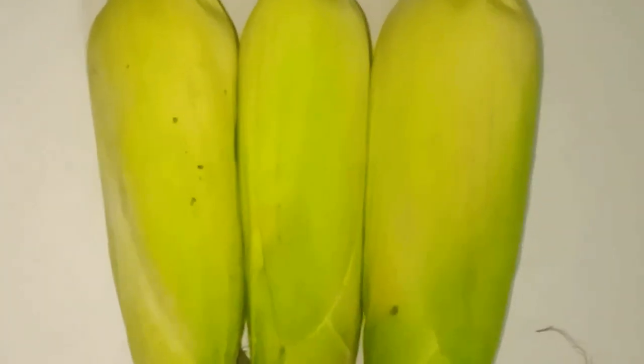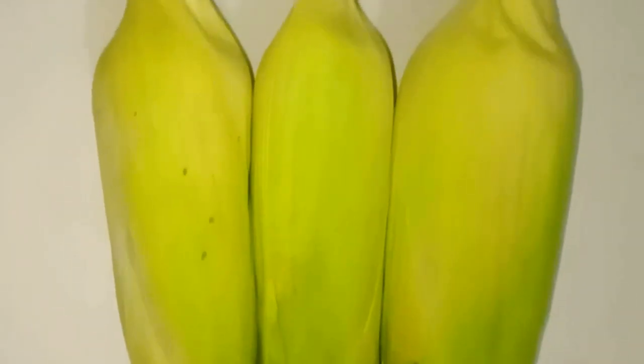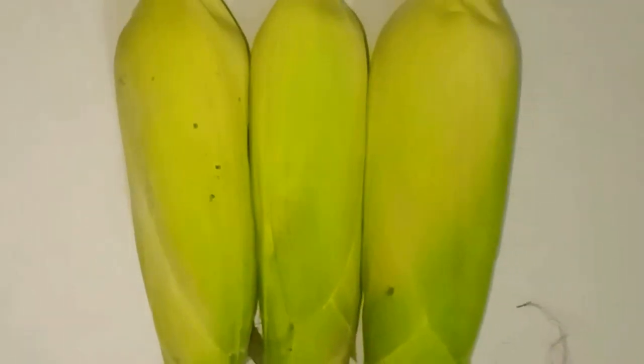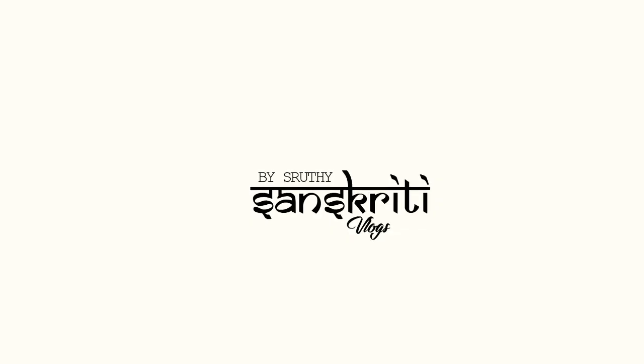Hello, welcome back to Sanskriti Vlogs. I am going to try a different recipe. Now we have the name of Chila. This recipe is very different — we have a sweet corn recipe.